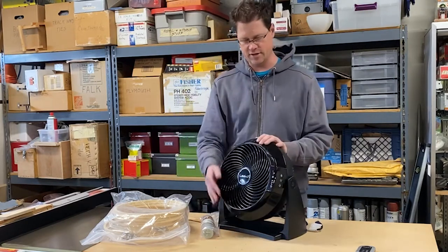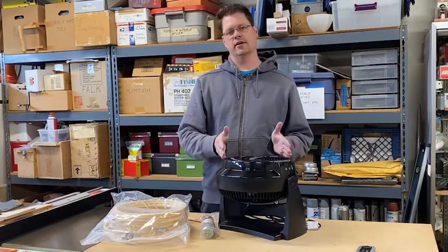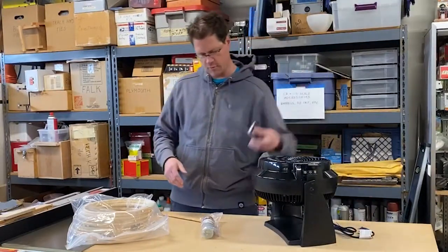I've also found that this particular fan, which is from Lasco, has a pretty straight collimated airstream. It's pretty ideal for a small wind tube. And it's cool too — it's got a remote.